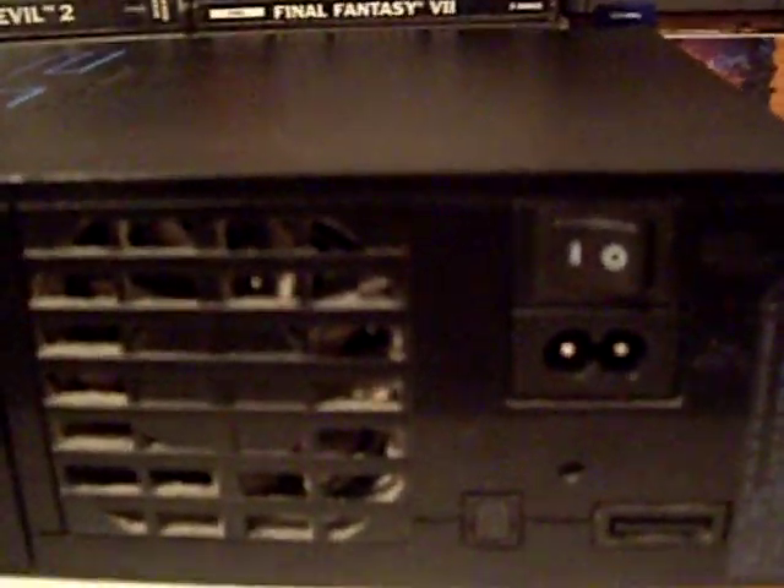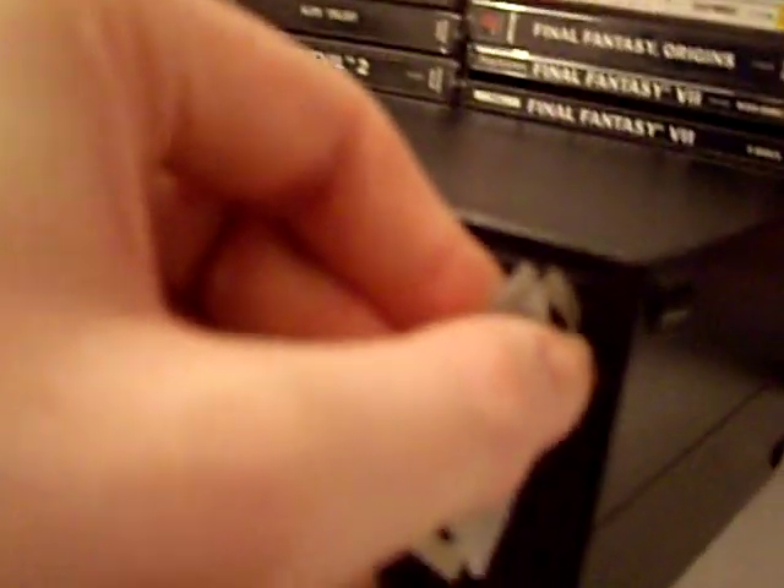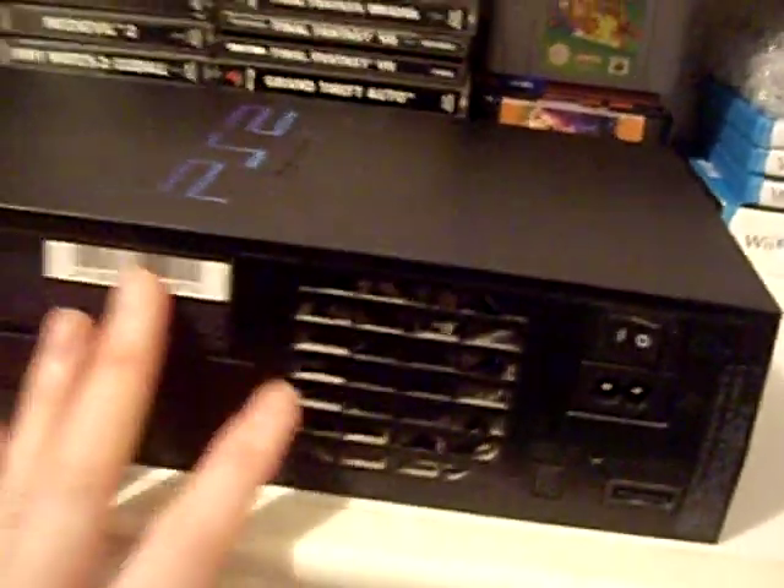With our 8 case screws removed, turn the unit around so we're looking at the back. You'll notice here we've got a warranty sticker. I'm going to cut it with a razor blade — just make a cut all the way down and in from this side as well.